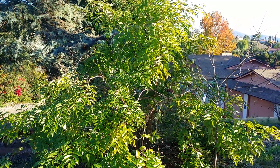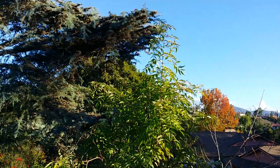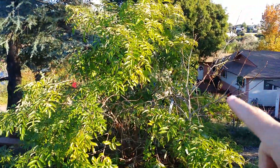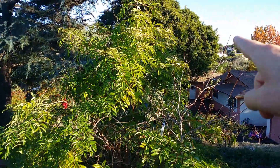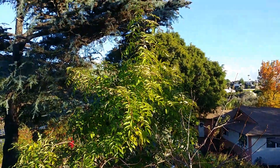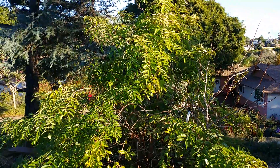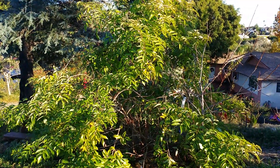This is the American elderberry I planted about three years ago. It might be hard to get a reference of how high it is, but this persimmon tree here is about six feet high at that top limb. So I'd say this elderberry is about eight, nine feet tall — about nine, ten feet wide.